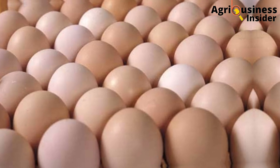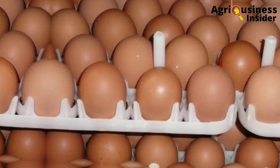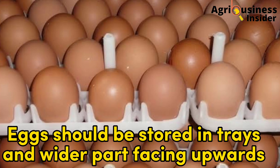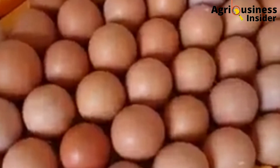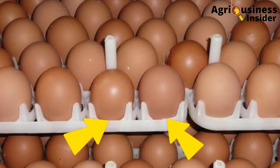Number four: eggs to be used for incubation should be stored in a cool, humid, well-aerated storage area. Ideal storage conditions are 13 degrees Celsius and 75% relative humidity. The eggs should be stored in trays with the wide part facing upwards, because the airspace of the egg is on that side — this ensures good aeration. The thinner side should point down and rest in contact with the egg tray.